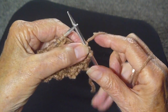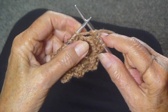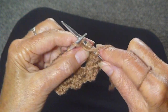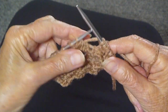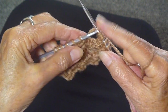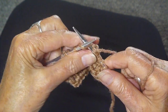Now you're going to knit into the next stitch, leave it on the needle, pull the yarn around for purling, purl into the same stitch, put the yarn in back, and again knit into the same stitch. So you've added back the three stitches for the four stitches that you purled together.